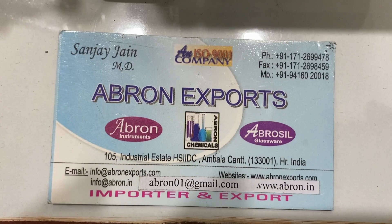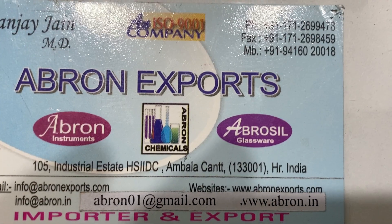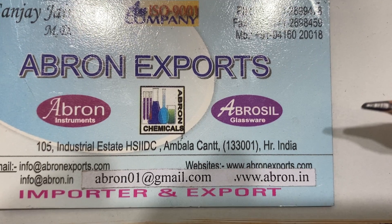Send us an email at abrahon01@gmail.com and visit www.abrahonexports.com. Thank you very much.